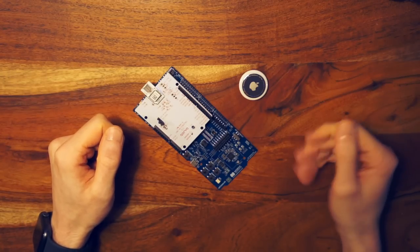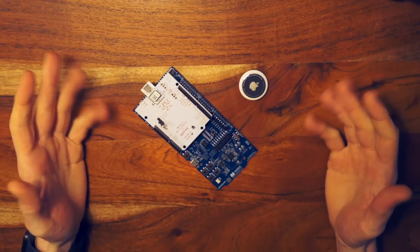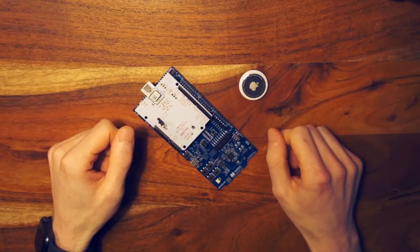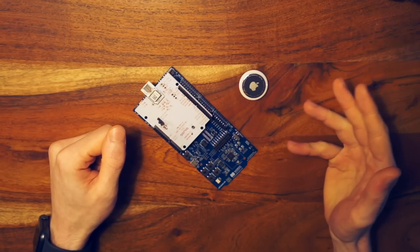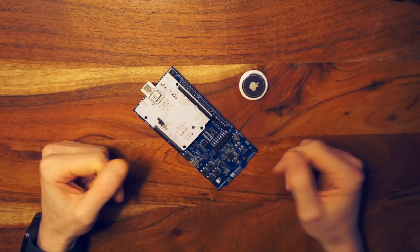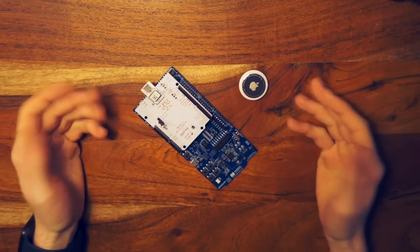For that matter, HomePods also have these chips. But Apple doesn't allow third parties to interact with them, so I'm out of luck. And manufacturing hardware is really tricky — just ask any of the countless Kickstarter campaigns that never ended up shipping anything. So I don't think it's wise for me to go that route.